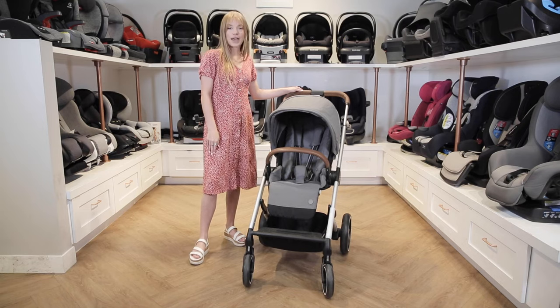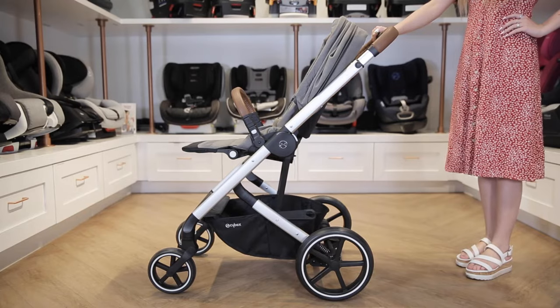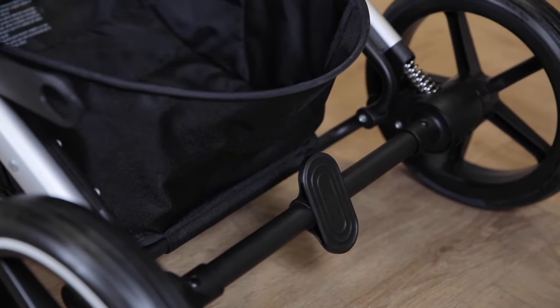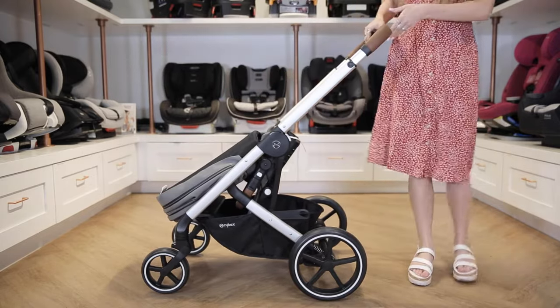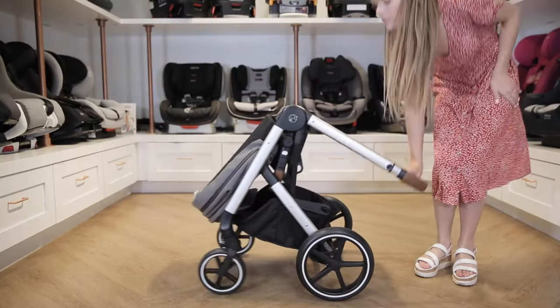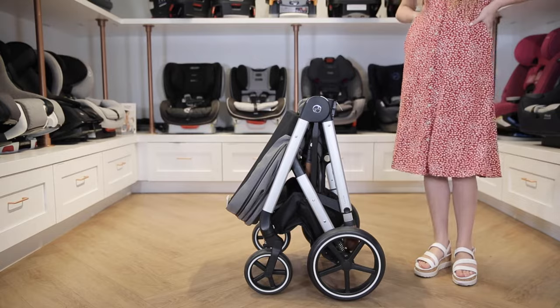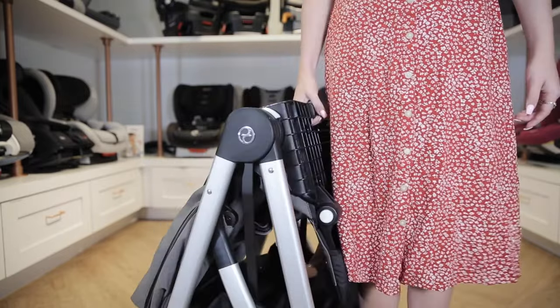The coolest feature about the Balleos S Luxe is that you can fold it with just one hand. To do that, make sure the seat is facing forward. You can engage the brake with a black lever. Pull the recline lever on the back of the seat and then push forward, letting it fold forward. On the handlebar, slide the trigger with your thumb and then push down the button with your fingers to retract it and fold the rest of the stroller in one smooth motion. There is also a handle on the bottom of the seat to lift and carry the stroller as needed.